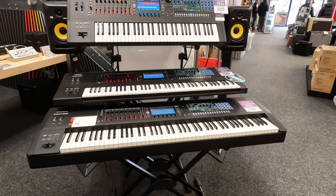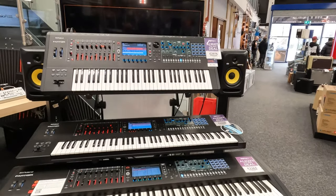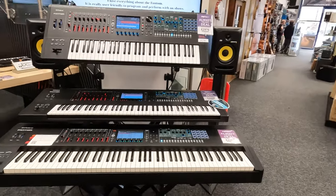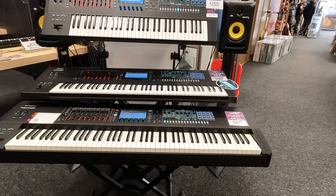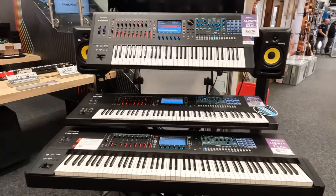I have the Korg PA-1000, Professional Arranger 1000. Now I am going to see what the difference is. Here is someone named Adam who will tell us what the difference is.